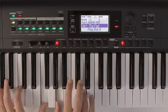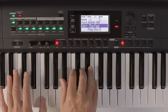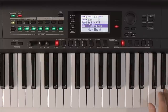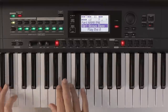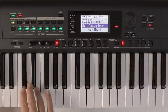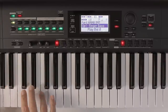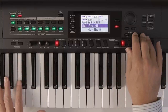Pads. Leads. Basses — some ropey playing, sorry about that. There's too much reverb for a bass but I'll show you later how we can adjust that.